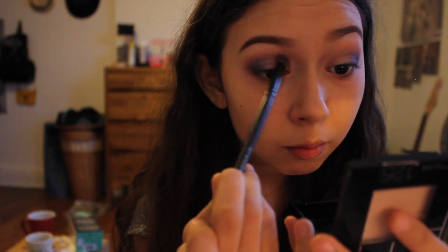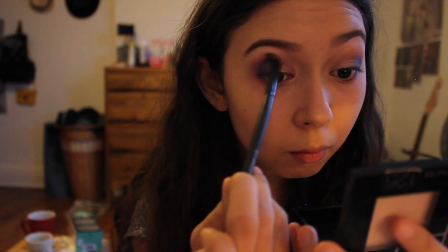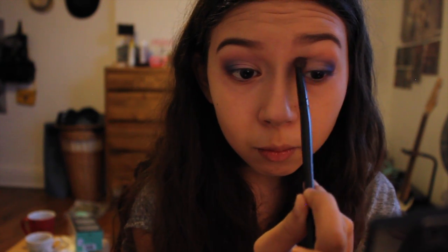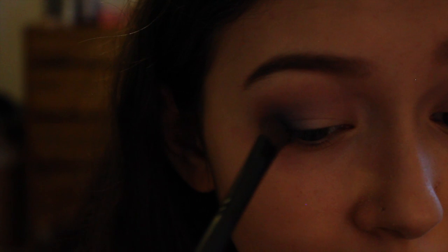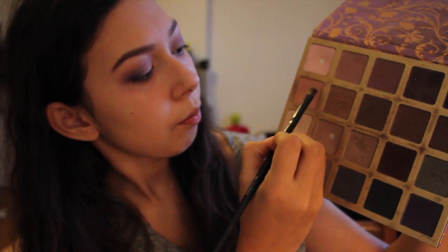Then I'm going to grab Fall in Louvre once more and blend that right out, blending all the colors from the crease. This creates more of a vibrant effect — to blend it with the color that you are using for your crease. I'm grabbing the colors On a Good Notre Dame and Le Cordon Bleu and I'm just going to grab that with a fluffy brush, gently dabbing it. I don't want it to be too dark, because we're going to put eyeliner on top soon. All I'm doing is just dabbing it to give it a nice smokey effect.